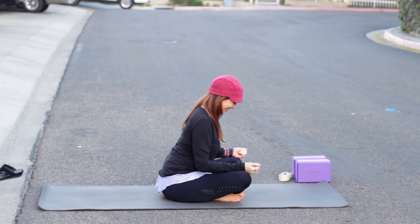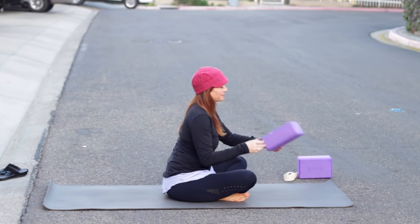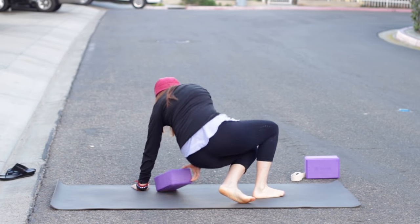Hello there, it's Leslie Fightmaster, and welcome to day 22 in our 30-day challenge for beginners.